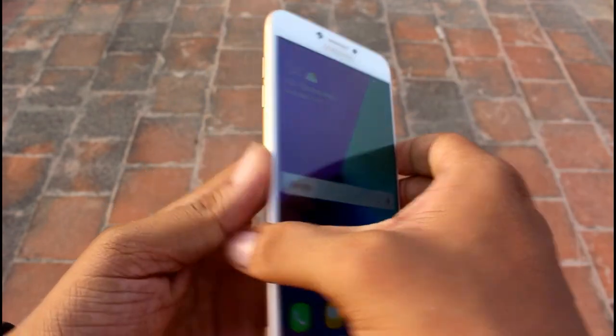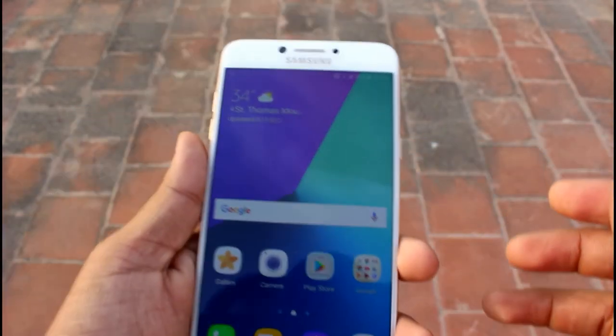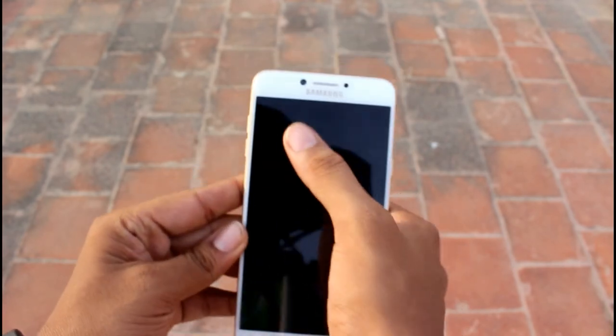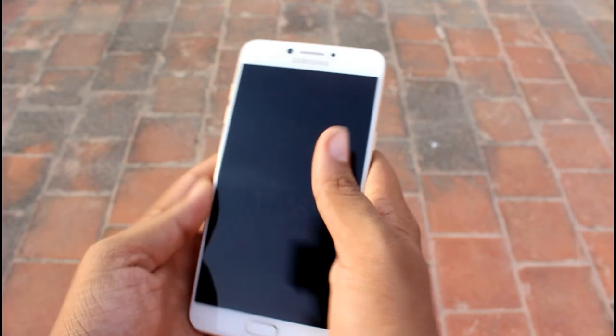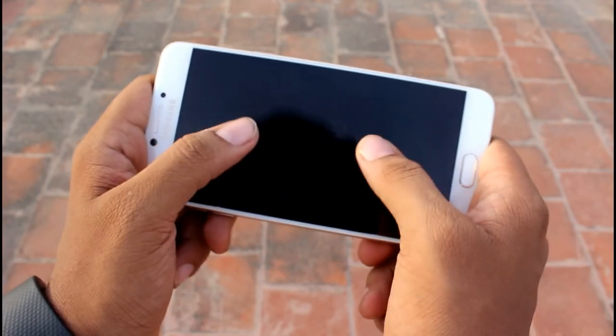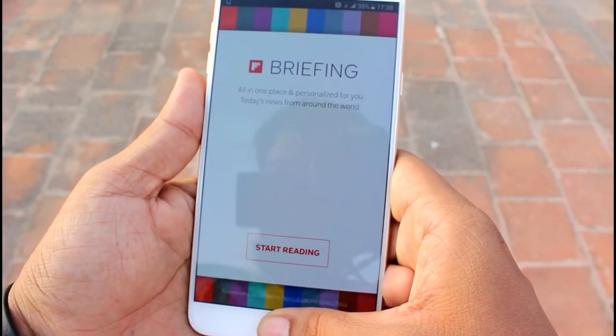The overall build quality of this device is pretty good — it is very slim and sleek. However, extra care must be taken as it is very slippery at the back, so a case must be used. Holding this device in hand feels very prestigious, but one-handed operation is not possible. These are the factors to keep in mind before buying this device.